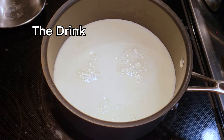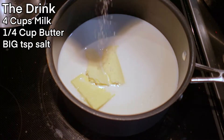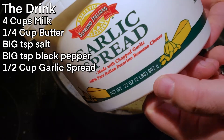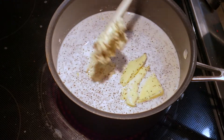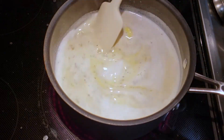We used 4 cups of milk, a quarter cup of butter, a Gordon Ramsay teaspoon of salt, an equal amount of black pepper, and half a cup of garlic cheese spread. It's a little sticky. You just heat them all together and they're ready.